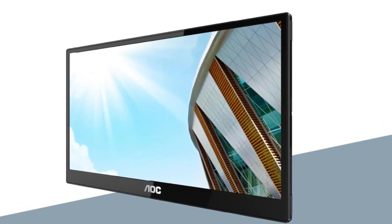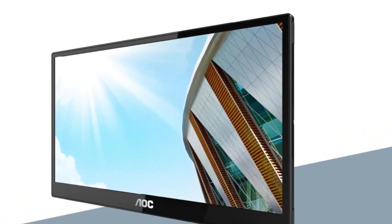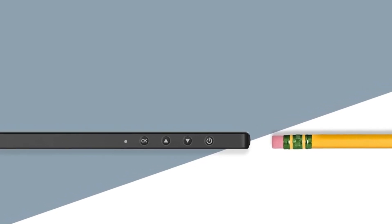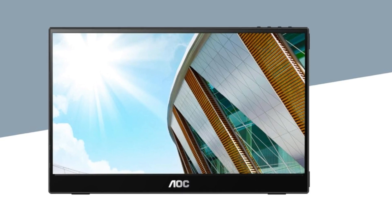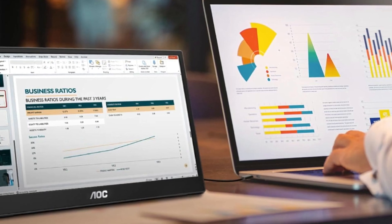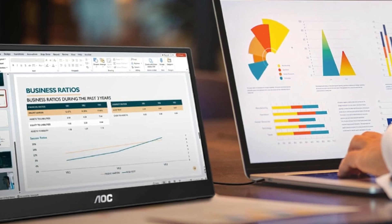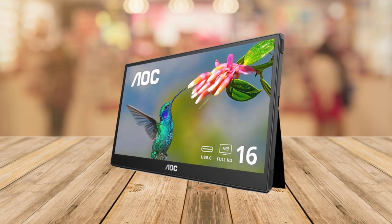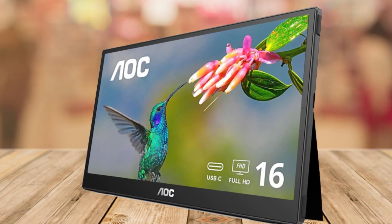AOC cares about your well-being too. The flicker-free technology uses a direct current backlit system that ensures a comfortable viewing experience, putting less strain on your eyes. While I love the flicker-free technology, it's worth noting that some users might notice a subtle flicker in certain conditions. It's not a deal breaker for me, but it's something to keep in mind.